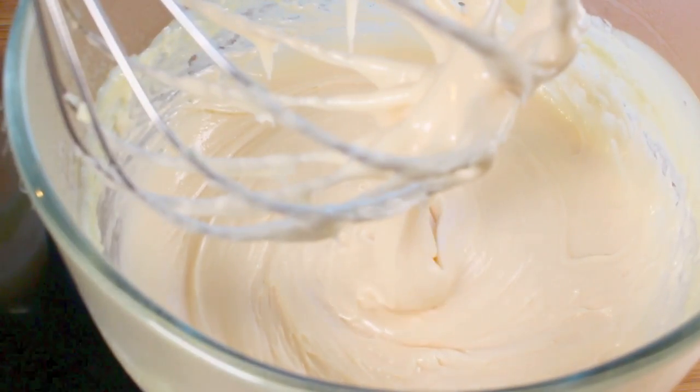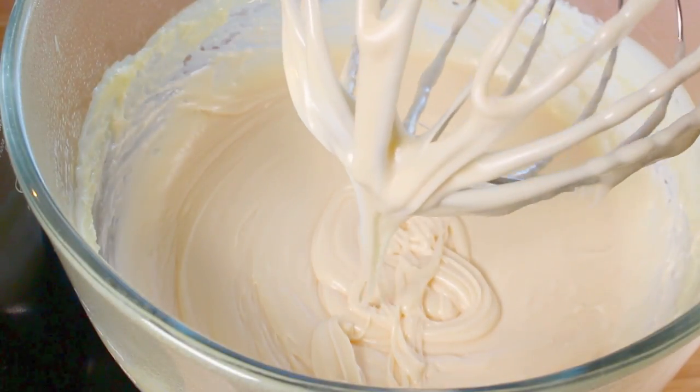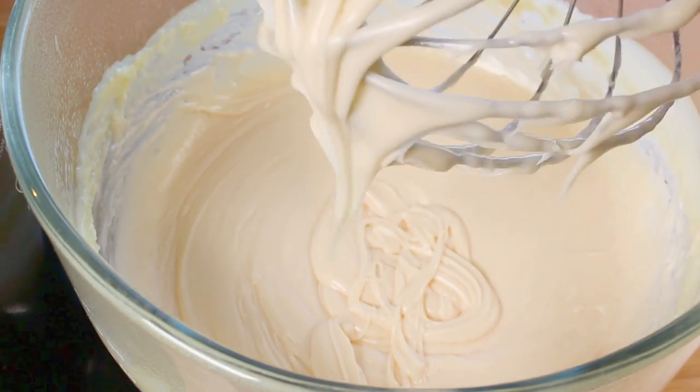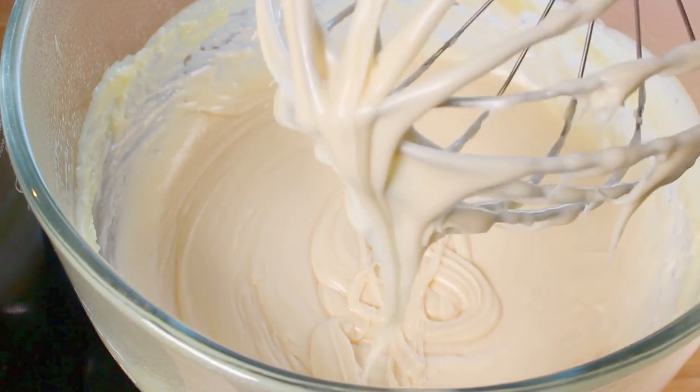Look at that — it's nice and creamy. Look how creamy and delicious that looks! Feel free to lick the whisk, but just be careful not to get your tongue stuck in it.